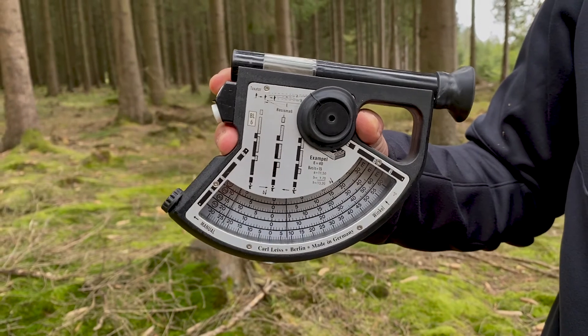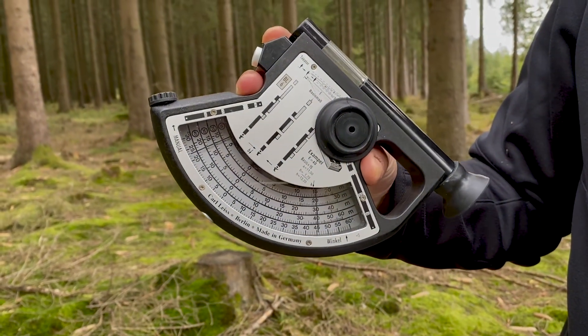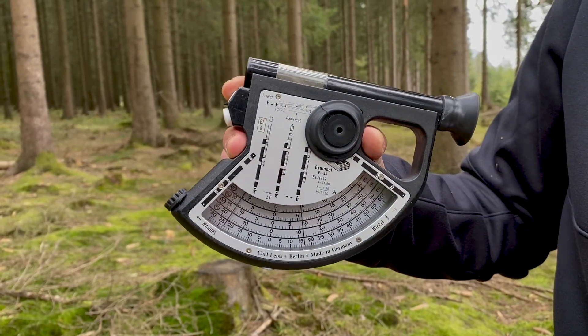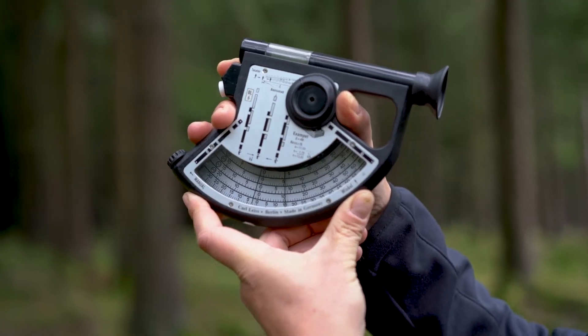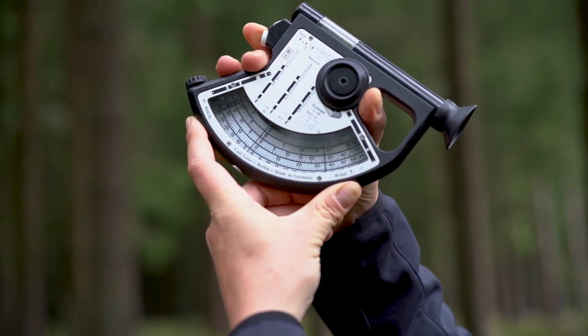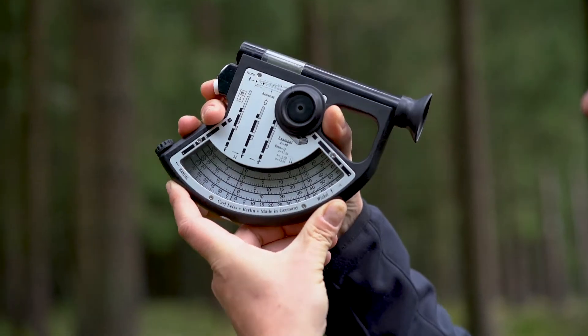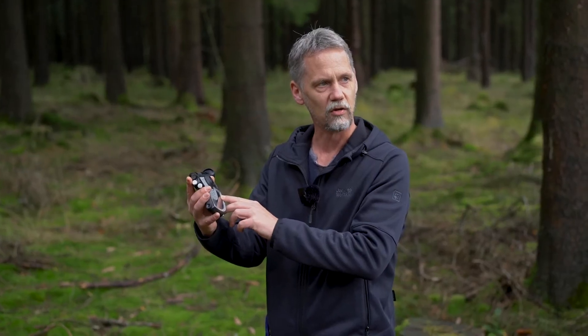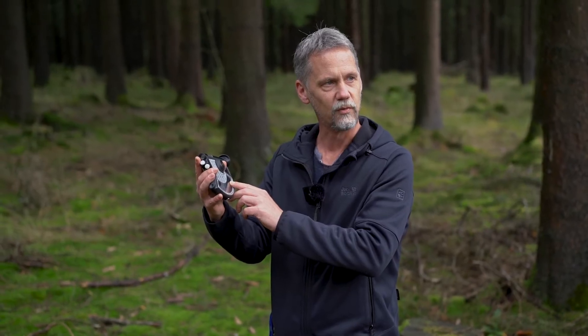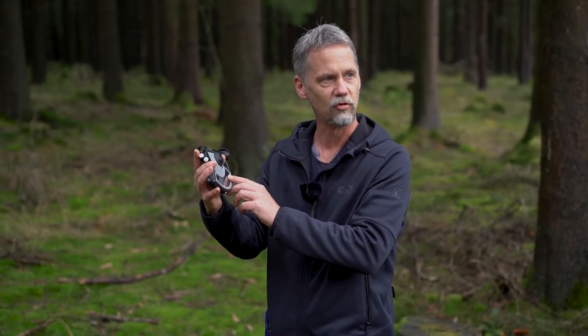If we are at one of the fixed horizontal distances we can choose — which is 15, 20, 30, or 40 meters — we can take an angle reading and directly read the height of the tree on the corresponding scale. So we don't need to calculate; what we read on the scale is the distance times tangent of the inclination angle.